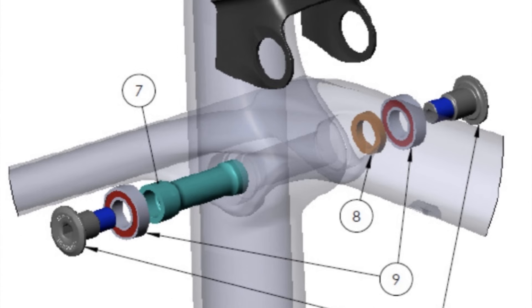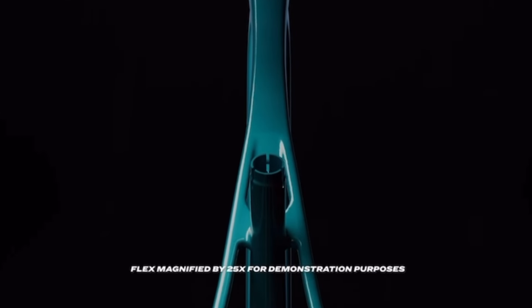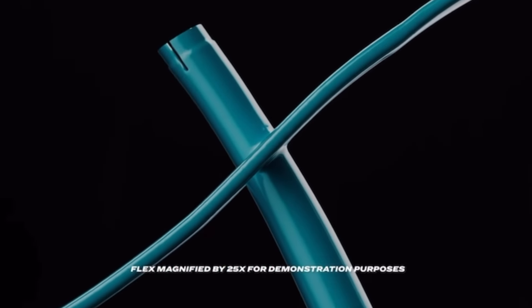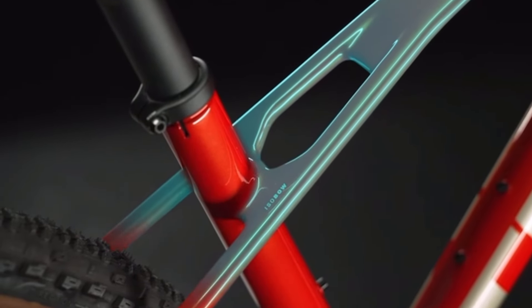This new Pro Calibre definitely has some notable changes as it now comes standard with a 120 millimeter front suspension fork. Most importantly, the prior IsoSpeed decoupler design, which was for compliance, has been replaced with what Trek is calling IsoBow. According to Trek's marketing, they designed this new system to still offer the same sort of compliance and comfort as the prior IsoSpeed design, but be lighter weight by about 200 grams. It also allows for the elimination of a serviceable part, which the IsoSpeed was.